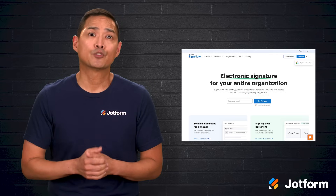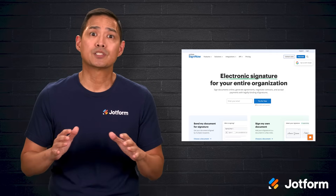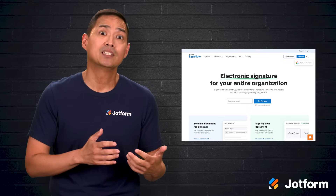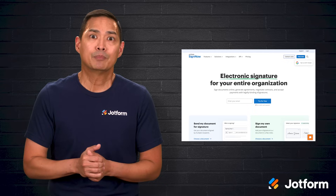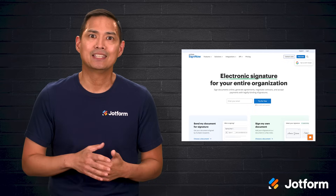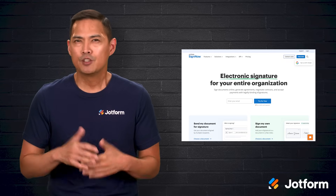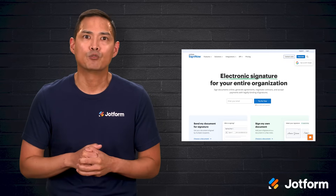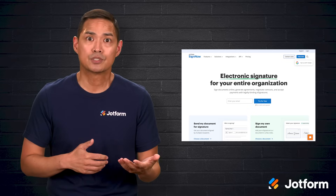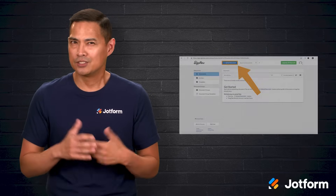Finally, let's walk through SignNow. The idea here is simplicity across devices while producing legally binding e-signatures. There is also an iOS app, which makes signing, saving, and sending documents easy when you're on the go. For teams that connect their tools, SignNow integrates with other software, including Salesforce, so signatures can slot into existing workflows.